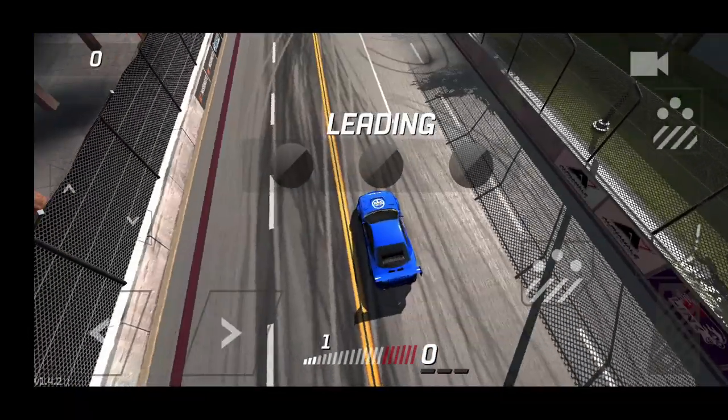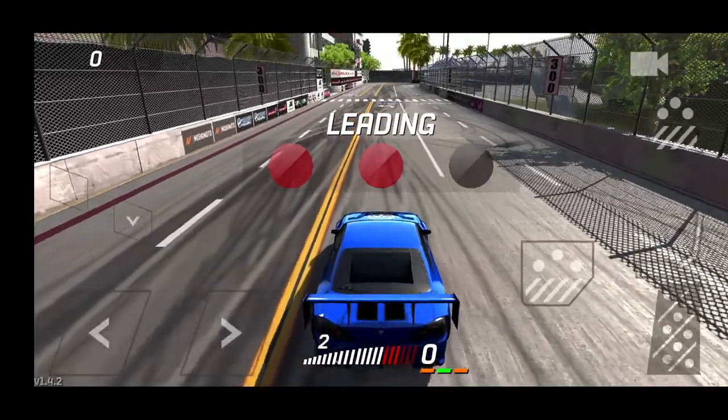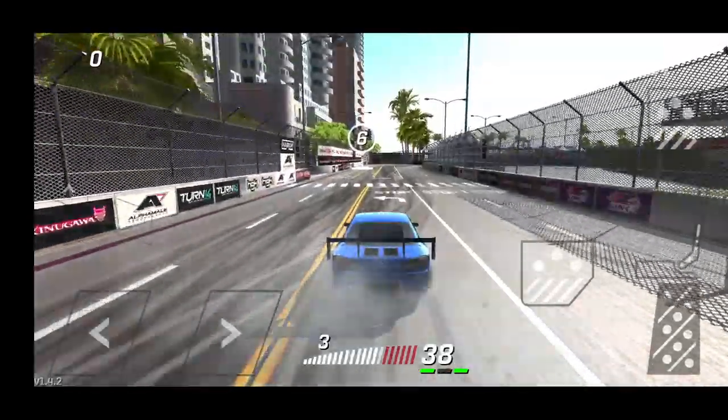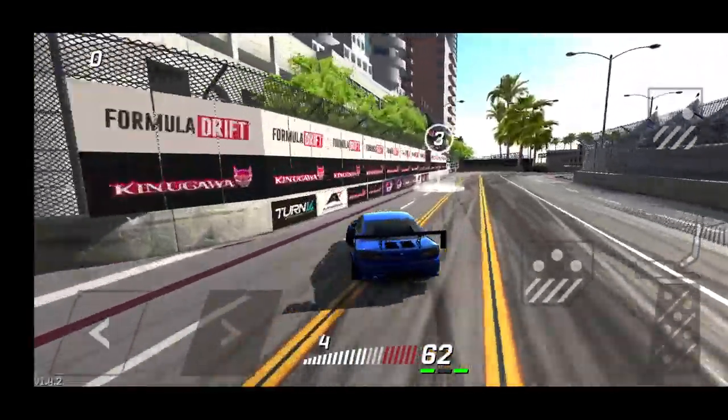We're going to go for a rematch. Hopefully we can take the 2-1 win with our S15. Are you guys enjoying the new content that Torque Drift has brought out with the GTR and everything?